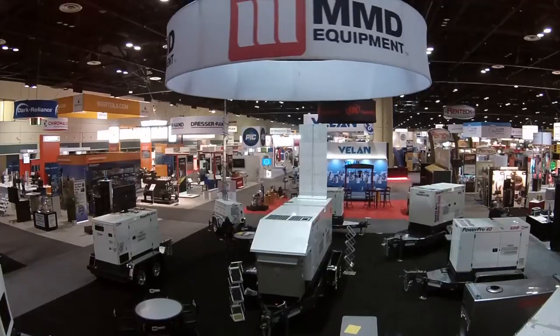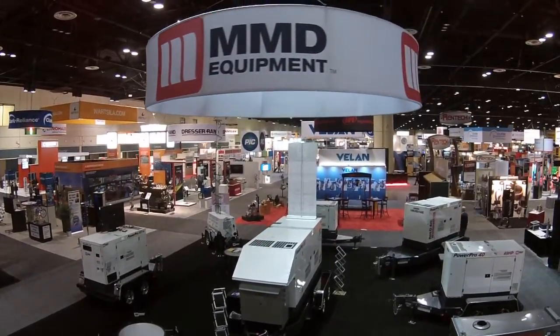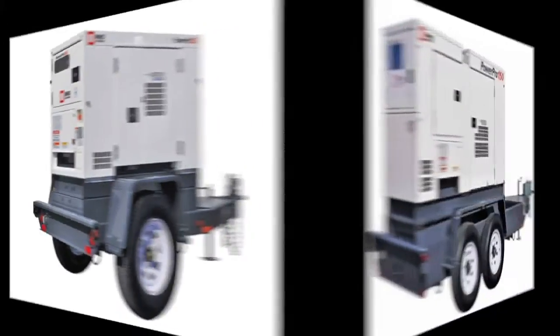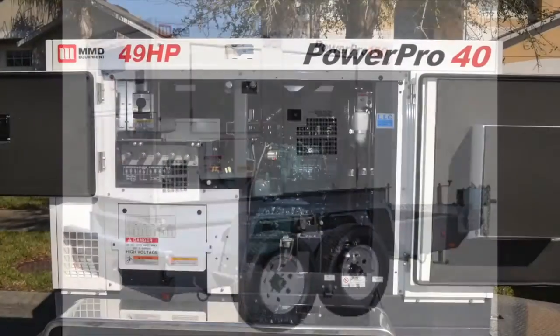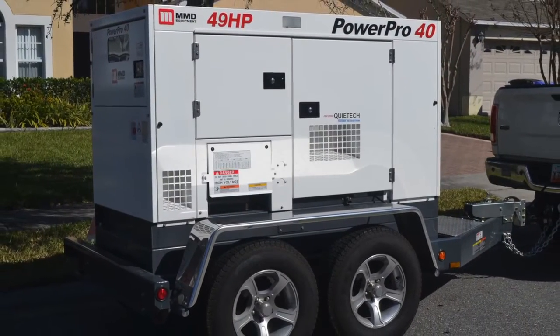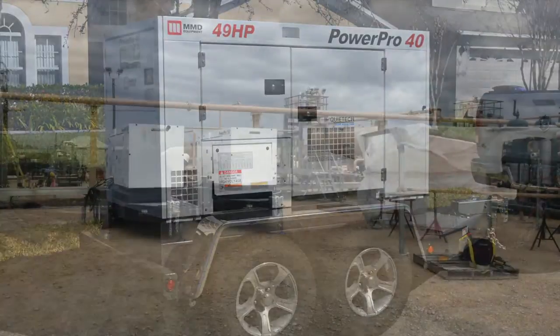MMD Power Pro Generators are designed to be durable and portable — power that's tough, yet quiet. With a range from 25 kVA up to 150 kVA, MMD Generators can handle a variety of jobs from entertainment to industrial to oil and gas applications.